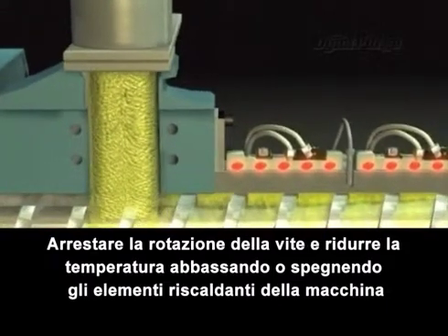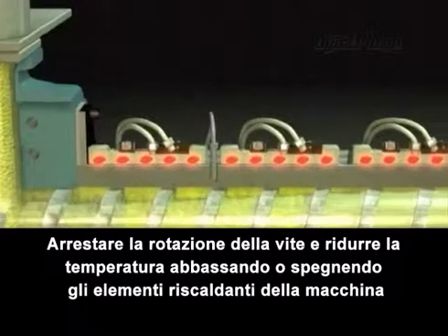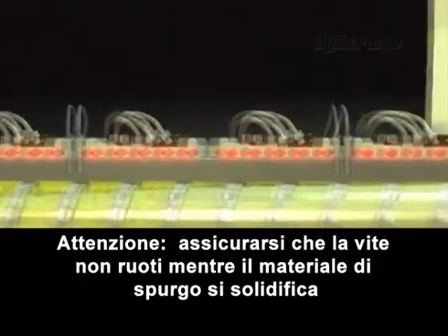Stop screw rotation and reduce the temperature by lowering or turning off the heat zones of the machine. Caution: as the purge solidifies, take care not to rotate the screw.